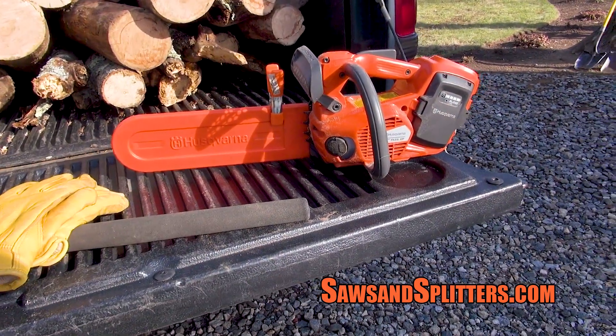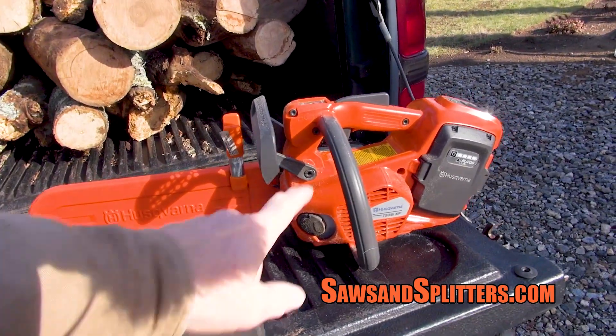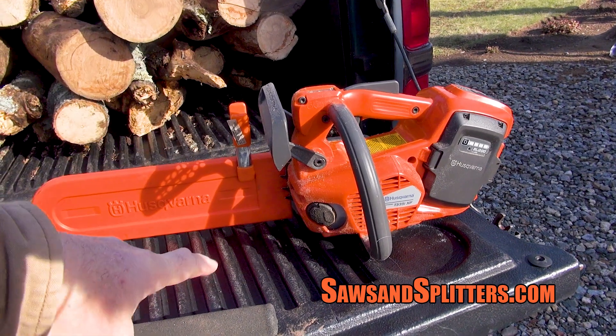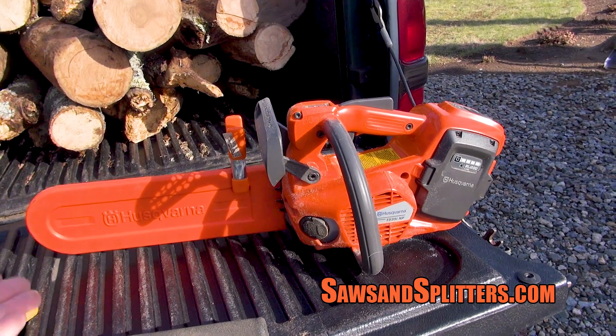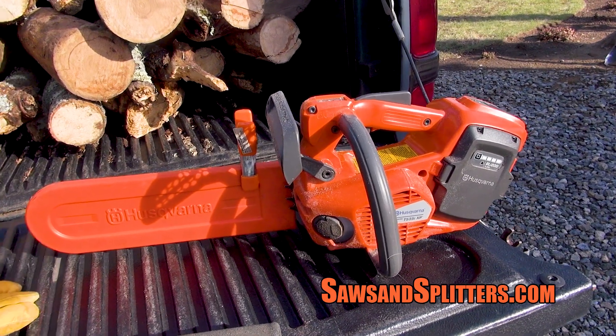Just a couple notes about today. As usual guys, put your saws away ready to go. Don't put any gas in them, don't put any oil in them. Do that before you go cut, because if they leak, you don't want them leaking oil or gas.